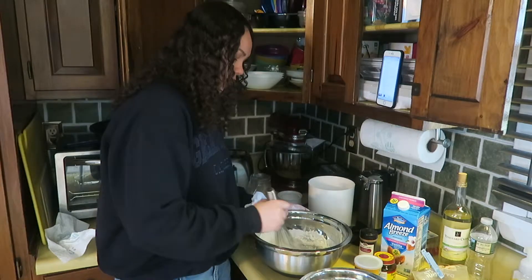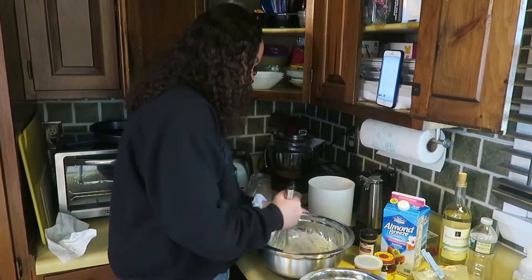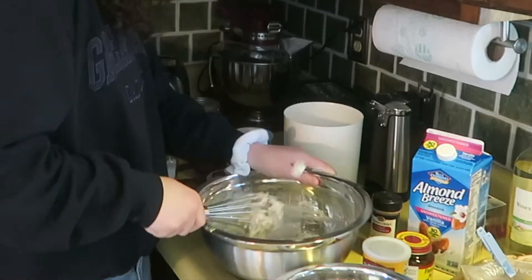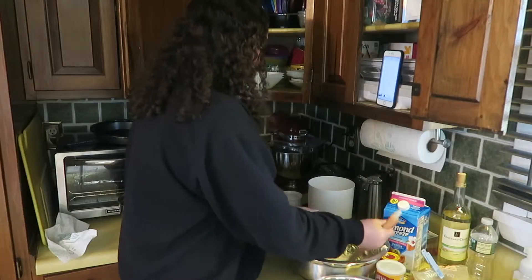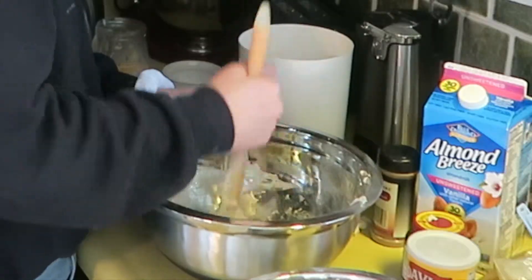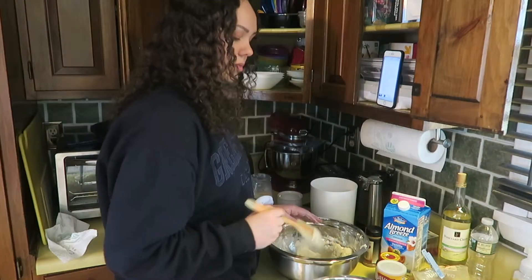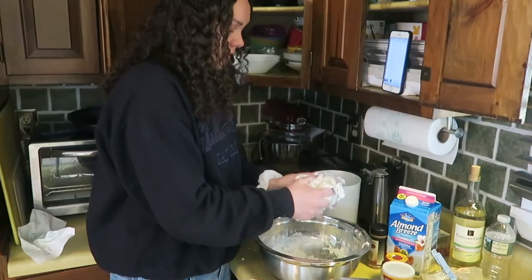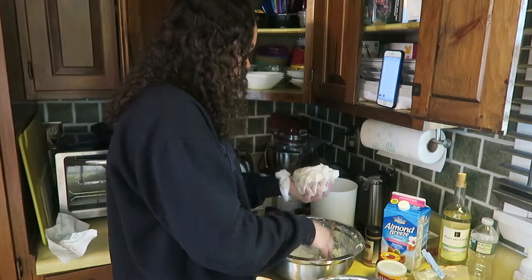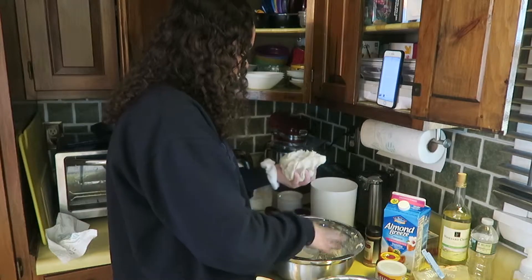Learn how to read directions, maybe. Now it's gonna be all stuck in this stupid whisk. This is a job for a spatula. This is so fun. I'm just gonna say this is good enough and then dump the rest of the flour out.